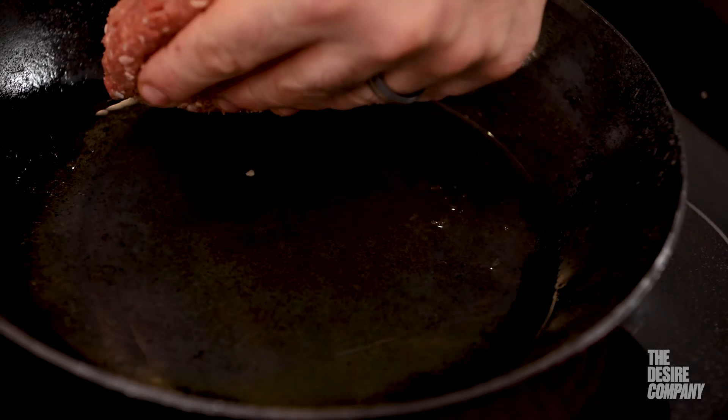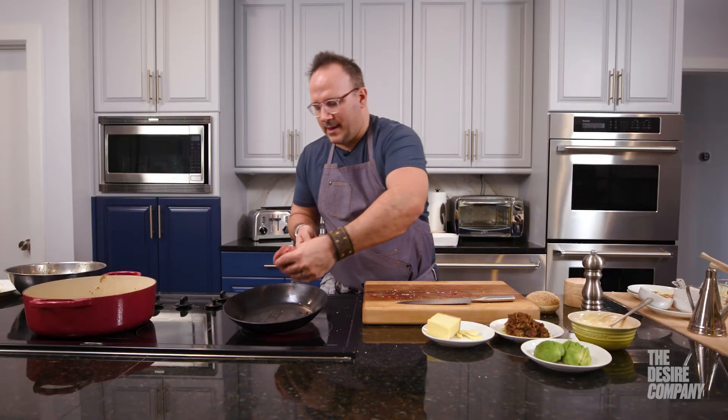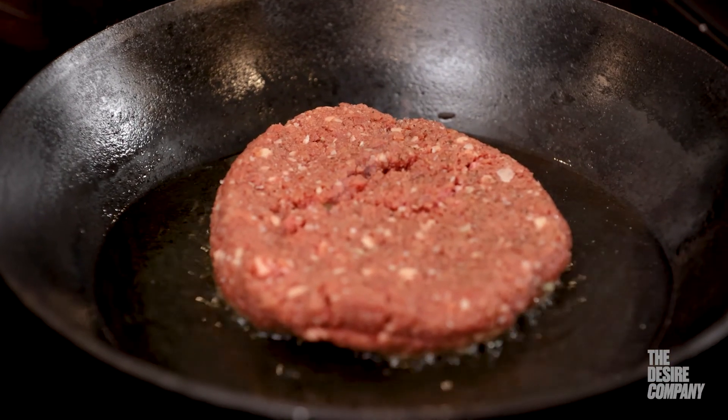When you sauté anything, you want to tilt your pan away from yourself. As you tilt the pan away from yourself, you lay that in away from yourself and then bring it back. Let it cook.